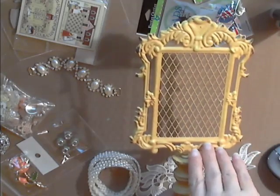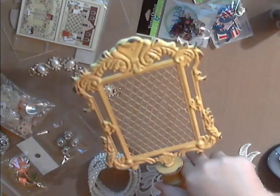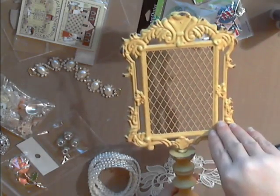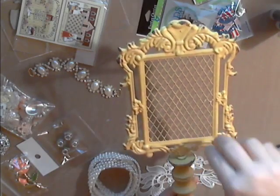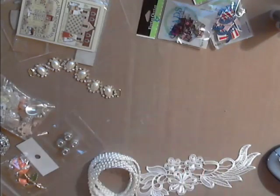She could put a picture in it, or this would be cute at a wedding guest table — put the table numbers on it, or where you do the guest book signing, you could put a picture of the bride and groom in it. So this has a lot of potential and a lot of different uses. I think that's pretty awesome.